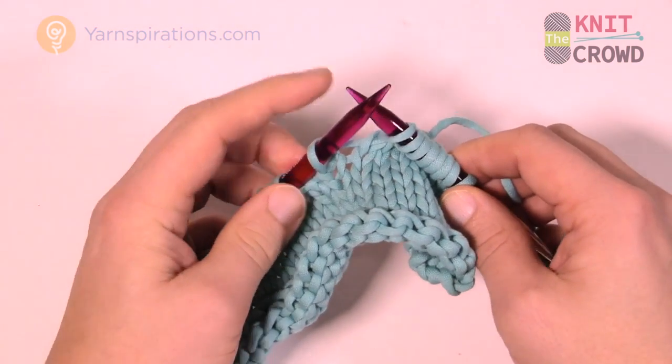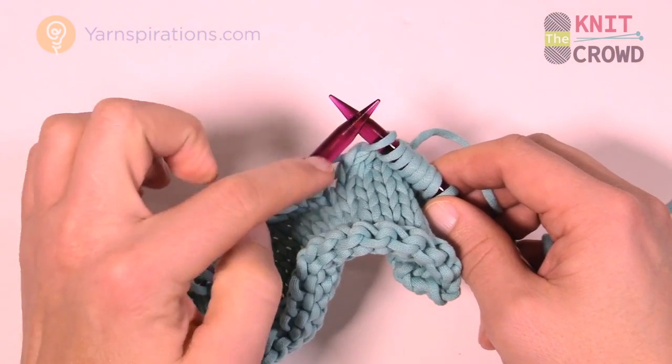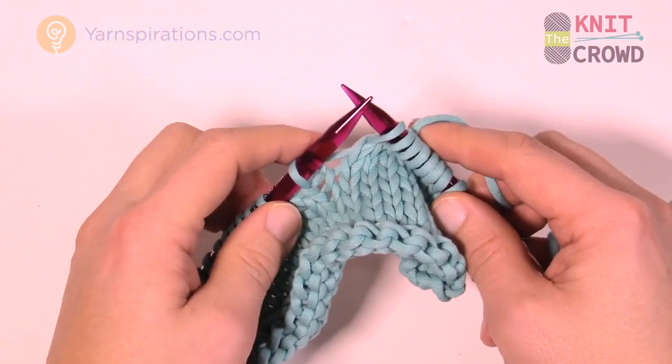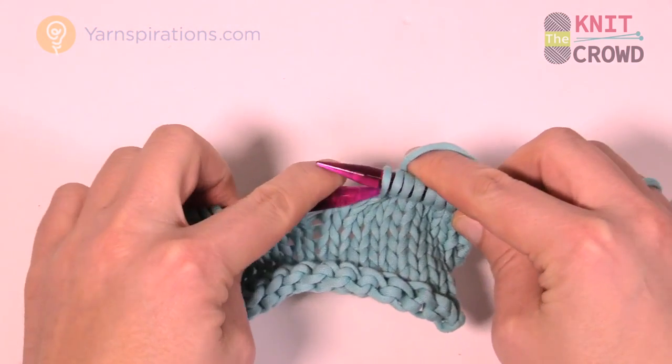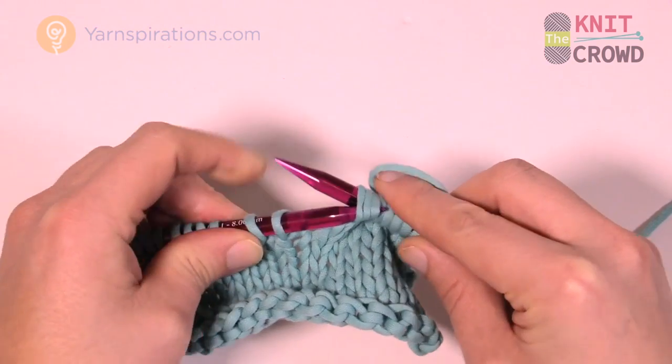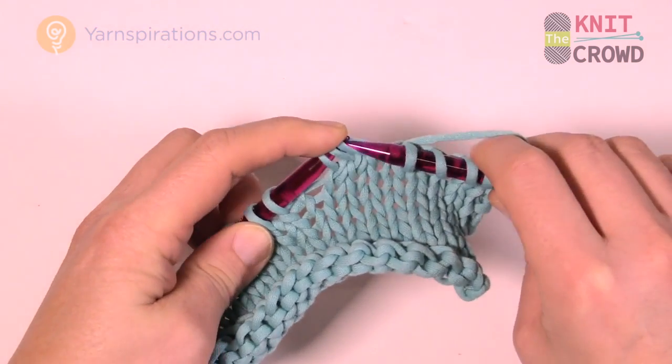Now you need to slide those three stitches back onto the original needle. The reason you did it that way is that it turns those stitches around. So you put those three back onto the original needle, but now the loops are going to be in a different direction.